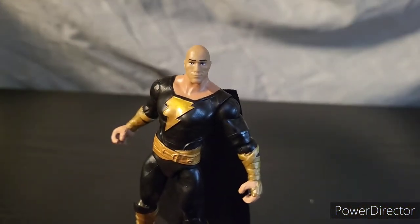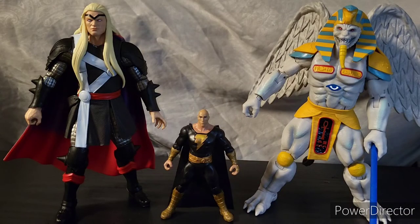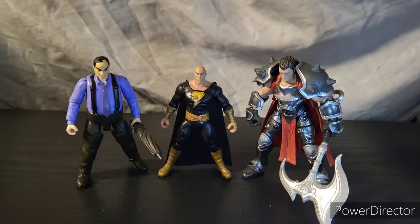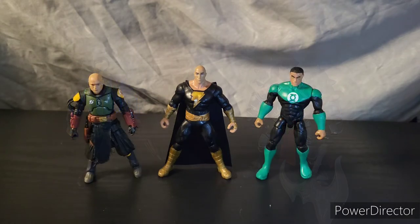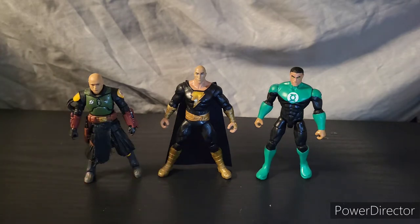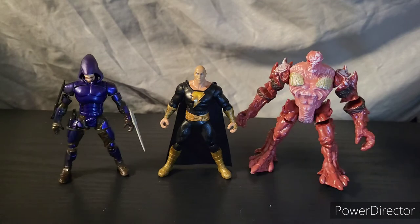Now let's move on to the comparisons. Here he is next to a Marvel Legends Thor Herald of Galactus, and Power Rangers Lightning Collection King Sphinx — I brought him because of the Egyptian aspect and Thor because of the lightning god aspect. We also have Penguin from the new Batman movie and Darius from League of Legends, both made by Spin Master and both taller than Black Adam. And here are two figures from the Final Faction toy line which can be found at Dollar Tree for only $1.25.